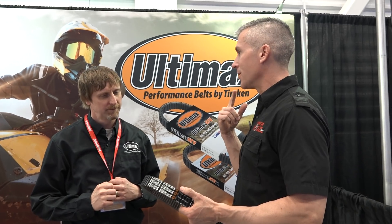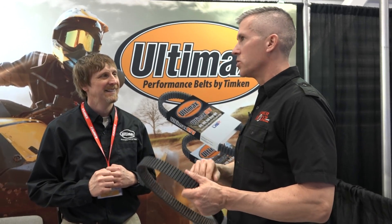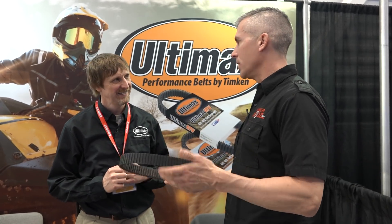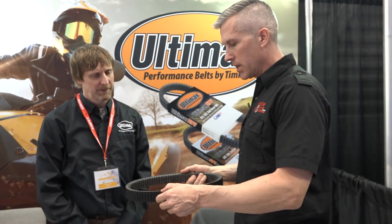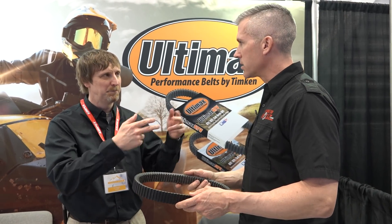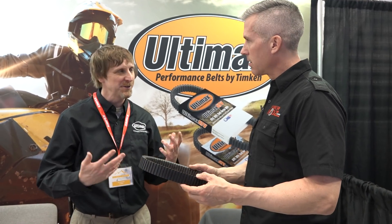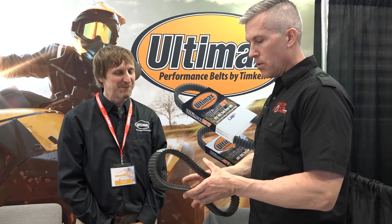A lot of times I can hear when a belt's going to go — I'll hear a little click, click, click. I don't wait until it explodes all over the place, because that's when things get real messy. But you'll see where the rubber is actually melting to the sheaves — black marks on there. Once it starts going, it starts slipping. It's about done.